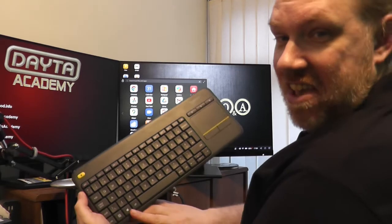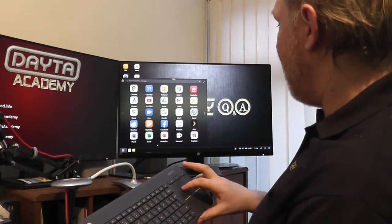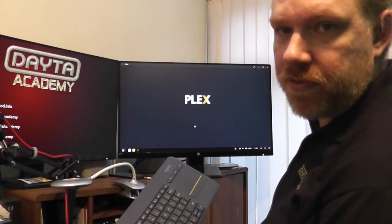The start button on the keyboard actually triggers the start menu, just like on Windows. It's fantastic — I can run YouTube, Plex, or whatever I've got installed.